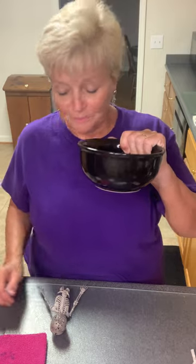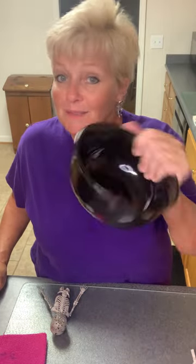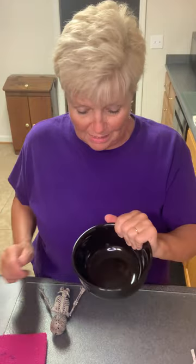I went to the Dollar Tree today and I picked up this bowl. I gave the lady $1.27, and she gave me a dollar back. I said, it's $1.27, right? She said no, the bowl's only $0.27. You can't beat that for the black bowl.